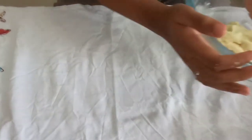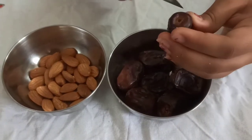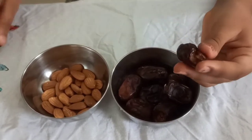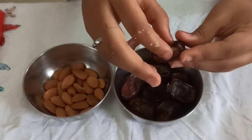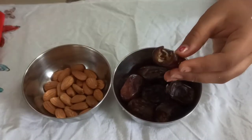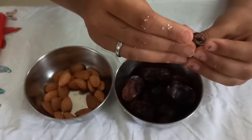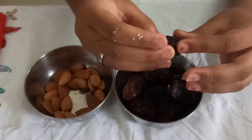Now we will keep the dough aside and take the dates and the almond. Take a knife and make a small cut, remove the seed from the middle, replace the seed with an almond, and again close it. You have to do this to all your dates.